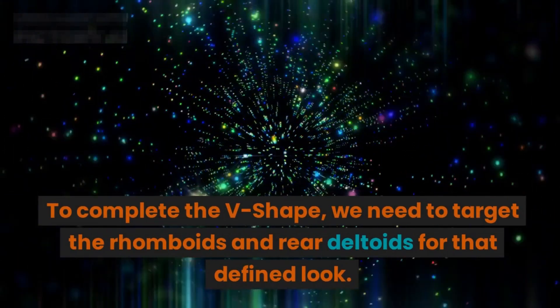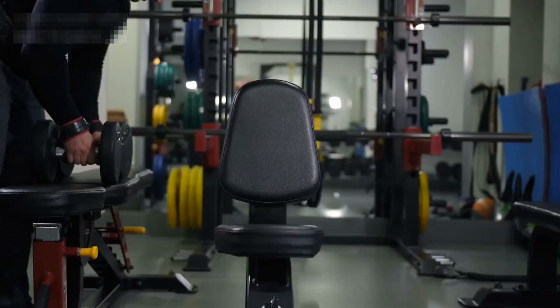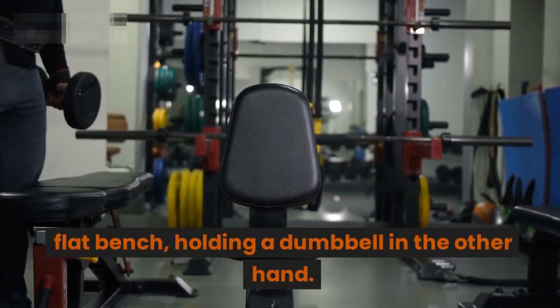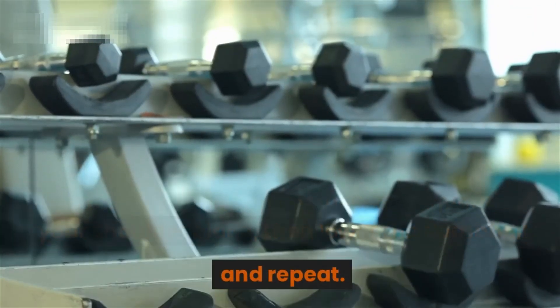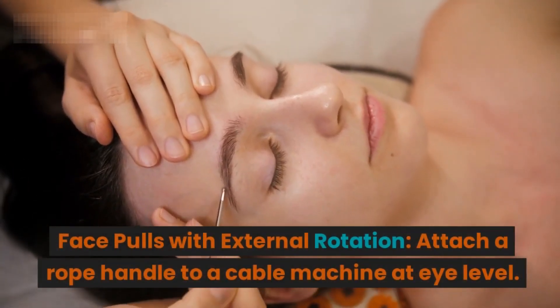Segment five: strengthening the rhomboids and rear deltoids. To complete the v-shape, we need to target the rhomboids and rear deltoids for that defined look. Dumbbell rows: place one knee and hand on a flat bench, holding a dumbbell in the other hand. Row the weight towards your torso, squeezing your shoulder blade, then lower the dumbbell and repeat.